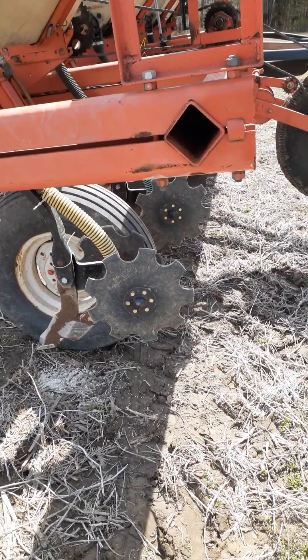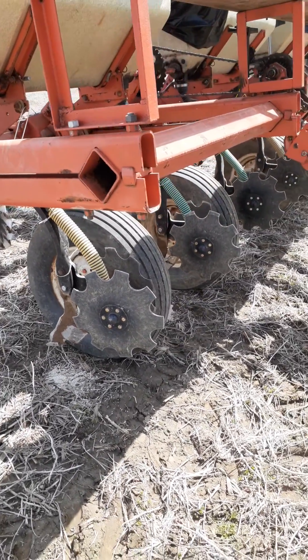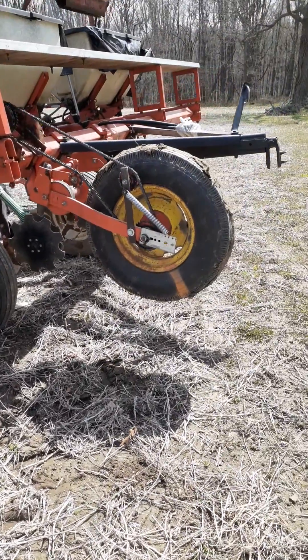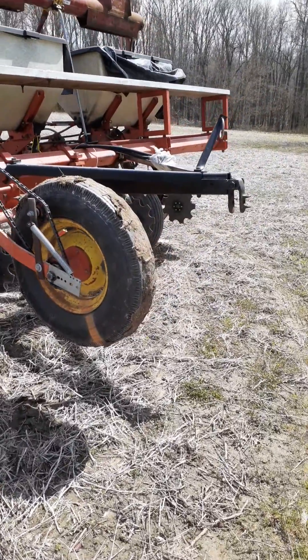They don't work too bad, they work pretty good. I'm pretty happy with those. This thing is as simple as it gets — 6 row, ground wheel driven right here for the fertilizer. We've got a hitch on the back and we're going to attempt to pull a packer with it.